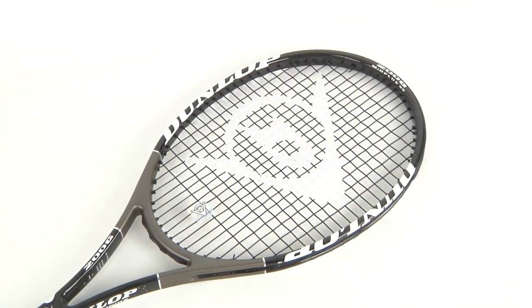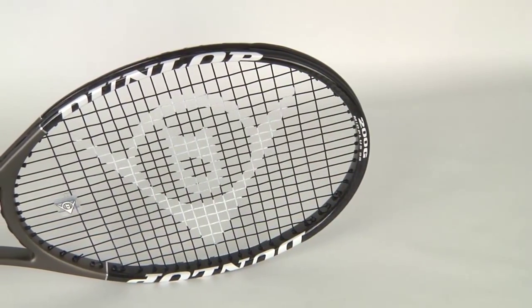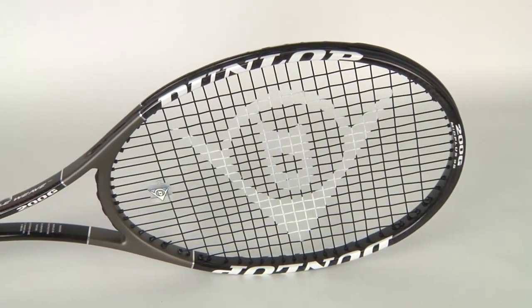Hey tennis fans, welcome to Tennis Express Racket Reviews. Today we're going to be reviewing the brand new Dunlop 200G. This racket has a 95 square inch head size and it measures a standard 27 inches.